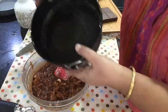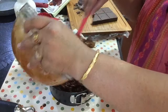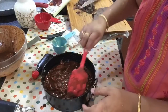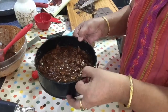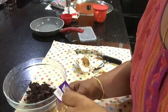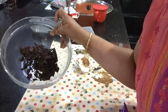Now we will put the mixture into a buttered pan, then set it in the pan. Hello friends — now let's prepare the sauce for the pan. This is 125 grams of dark chocolate or bitter chocolate.